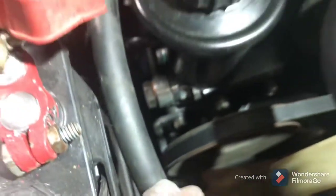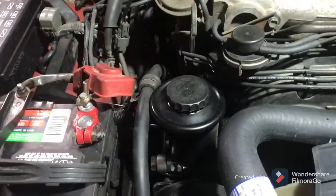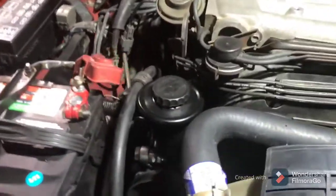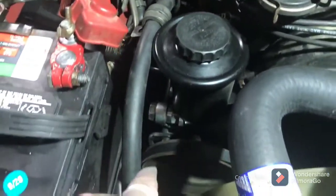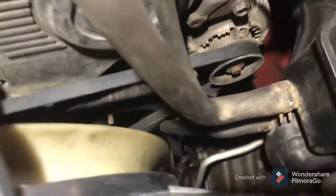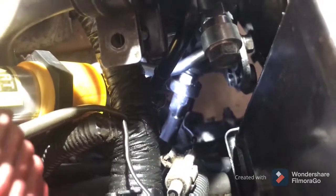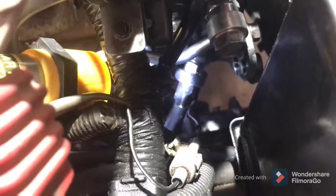I've double and triple checked — there is no visible leak. I actually put UV dye in it and used my UV glasses to look for the leak. There's been no leak since I replaced the pump. This is a brand new pump, brand new lines, brand new return line, brand new pressure line. There's absolutely no leak anywhere I can find, and no leak around the steering gearbox. So since I couldn't find any visible leaks, there is only one reason I'm losing power steering fluid.